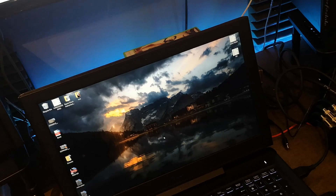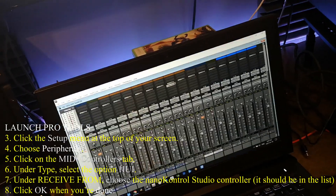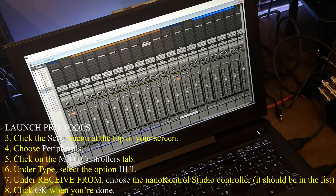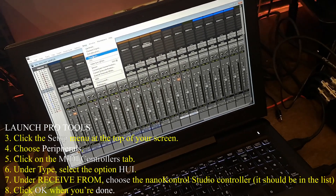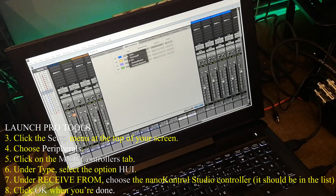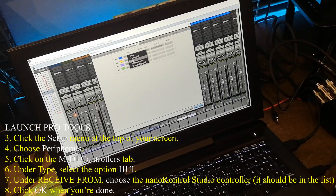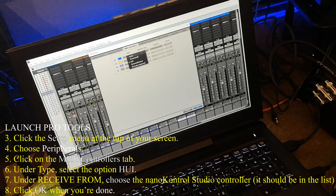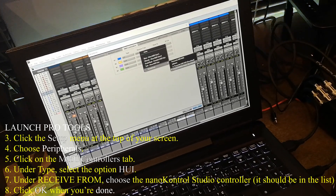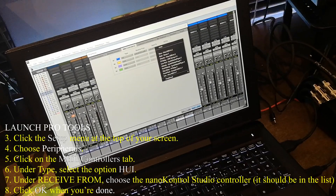The next thing you want to do is just launch Pro Tools, do all your fun stuff, load your session. At this point you want to go to Peripherals, go to MIDI Controllers, and set it to receive from Nano Control Studio and send to Nano Control Studio.